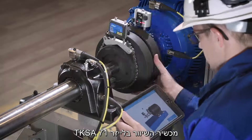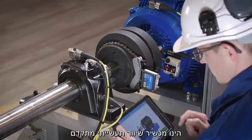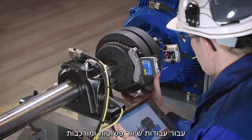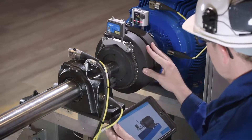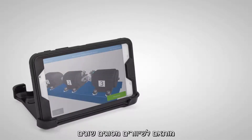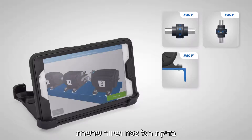The SKF shaft alignment tool TKSA71 is an industrial high-end shaft alignment system for standard and complex shaft alignment jobs. The instrument uses intuitive apps tailored to suit different types of alignments such as horizontal and vertical shafts, and soft foot.